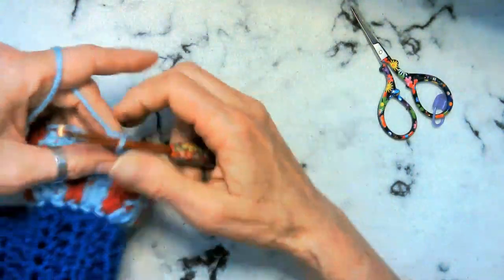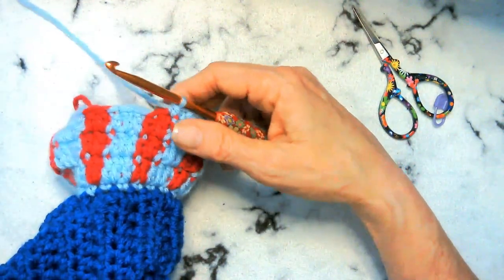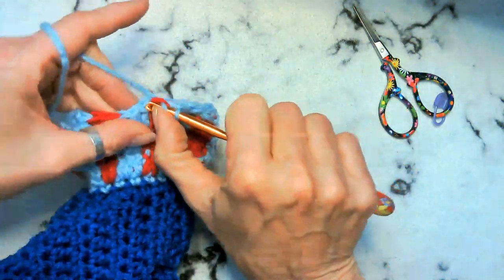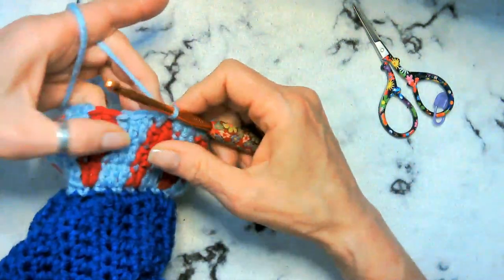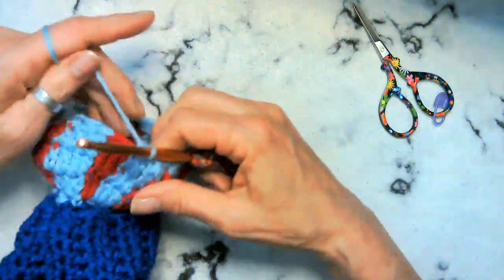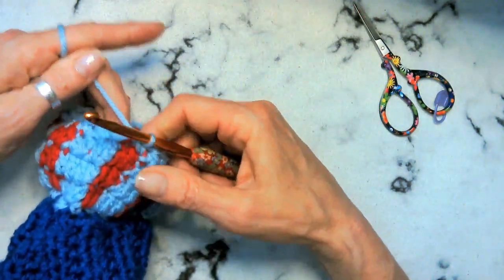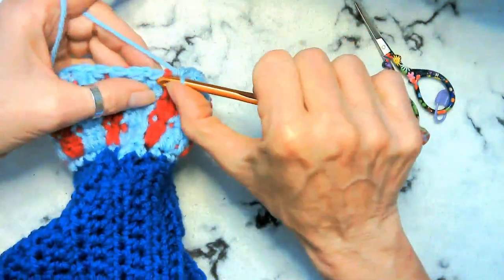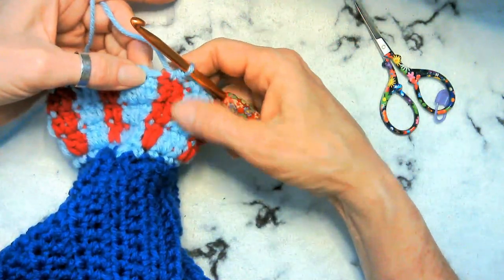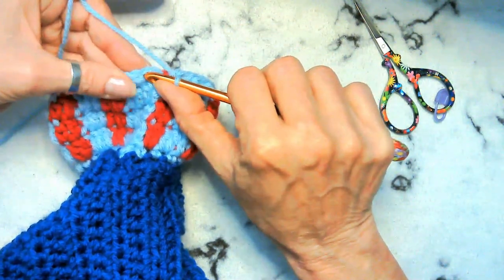It is important that when you do two together you keep these stitches and you pull a little bit. The whole reason we're doing two together is to bunch something up, so we don't want it all stretched out by any means. That last two — that right there is our turning chain, so we're going to come up in here.